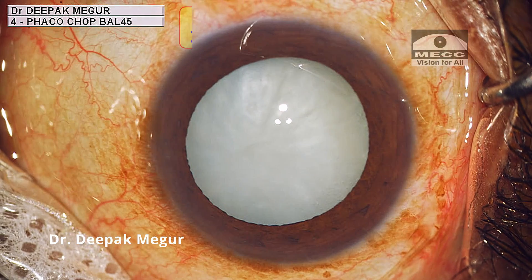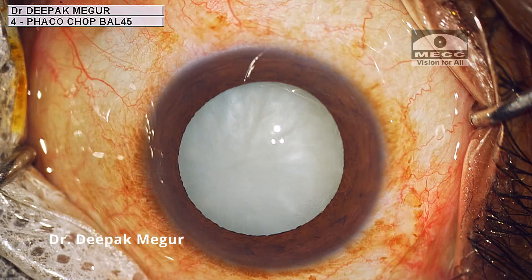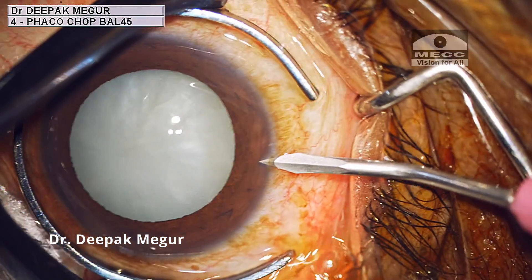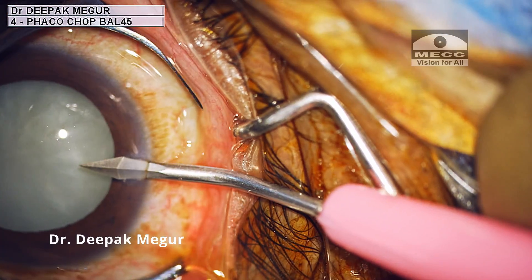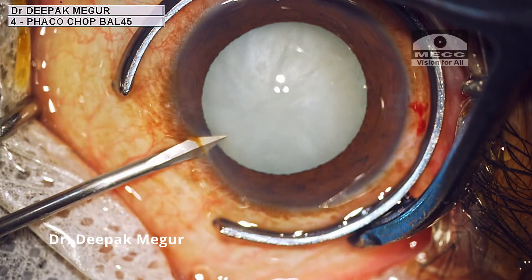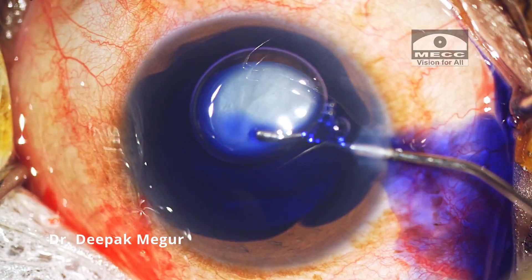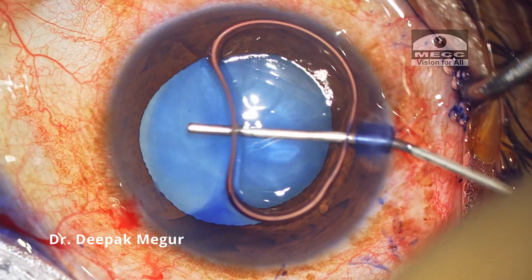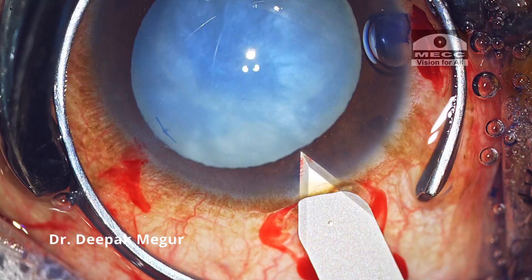Today's case is an intumescent lens in a middle-aged patient. The cortex is swollen and the clinical examination suggests that this variant does not have any pockets of fluid between the cortex fibers, but in fact the cortex fibers themselves are swollen, suggesting a cortex with a jelly-like consistency. This can be challenging to decompress the bag, and in such cases we have a high tendency of radial extension of the rhexis.